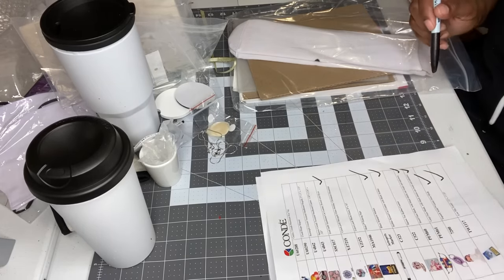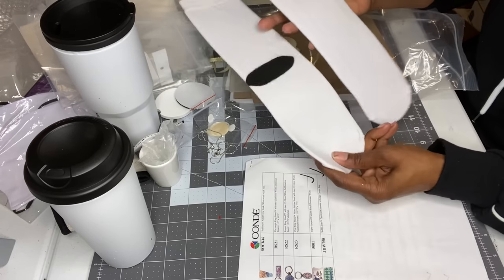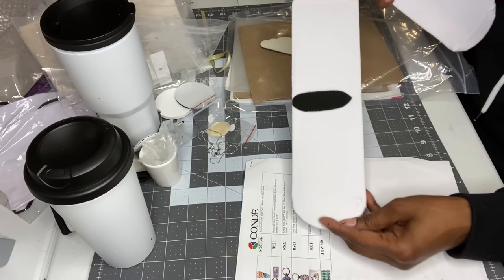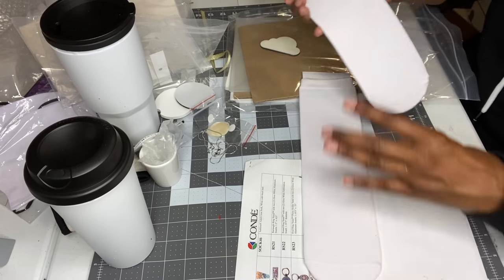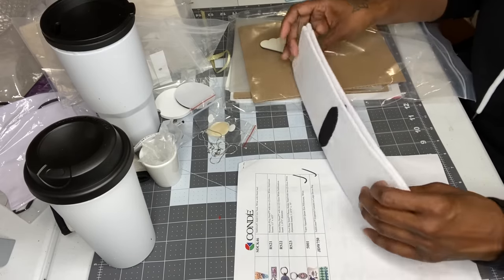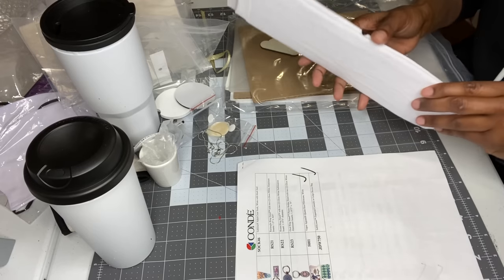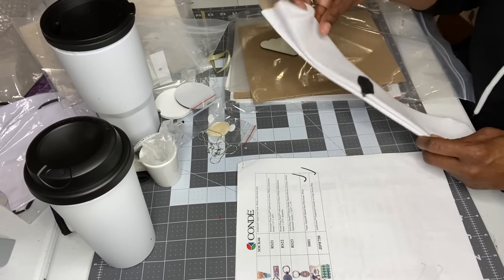Now I found the socks — adult dog crew socks, white with black heel. They're nice and thick, nice and stretchy. If you're looking for these socks, the item number is SOCK46.